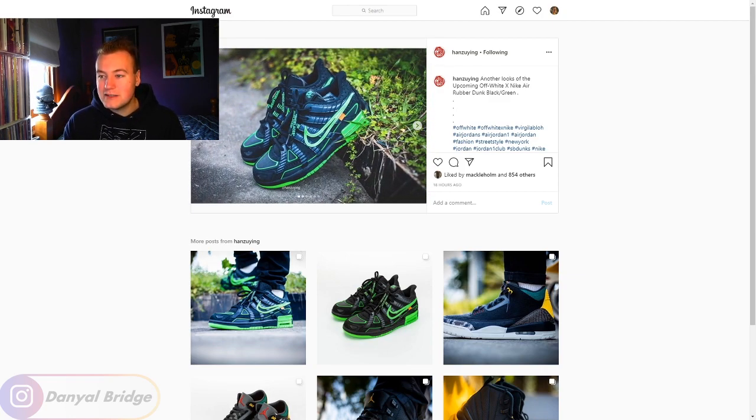That's all for those photos — it was a nature shoot showing how they look off the white background. Now we'll move to the third photo shoot which is on-foot. We can see one photo in the Instagram preview but we'll dive into the full third pack of photos for this Off-White Nike Air Rubber Dunk.